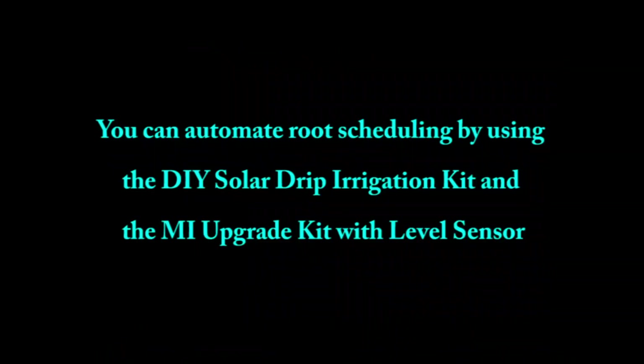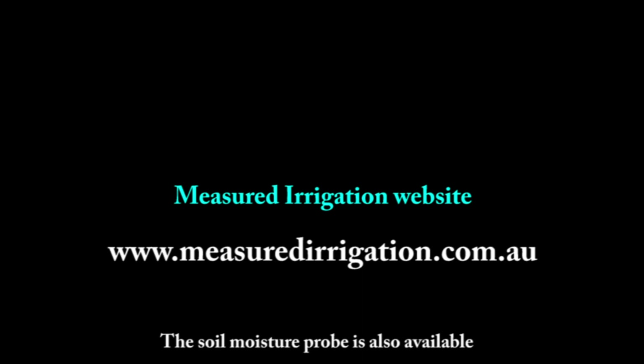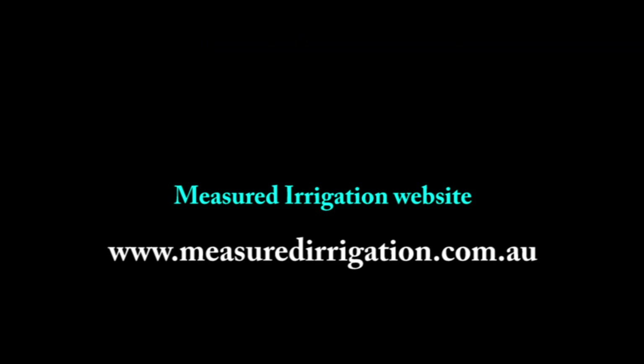You can automate root zone scheduling by using the DIY solar drip irrigation kit and the measured irrigation upgrade kit with level sensor. These are available from the online shop at the measured irrigation website. The soil moisture probe is also available. For more information, download the unpowered measured irrigation training manual for smallholders from the measured irrigation website.